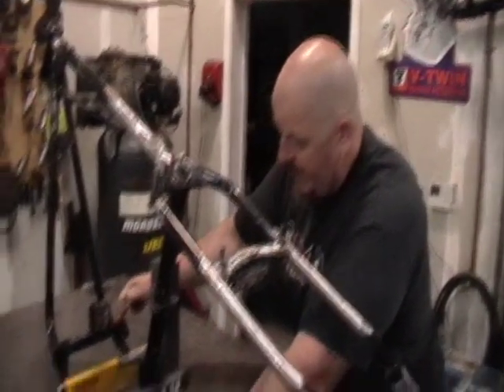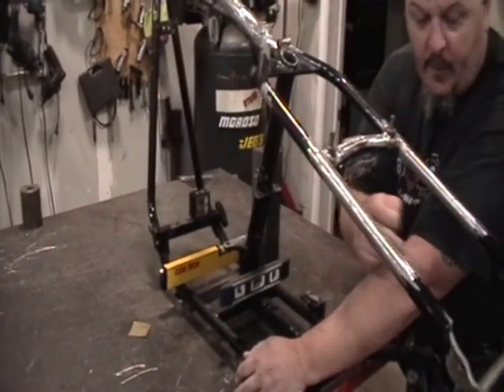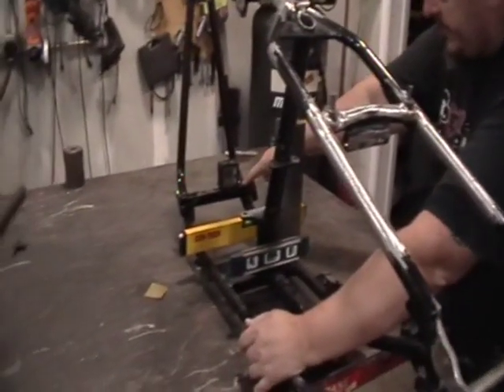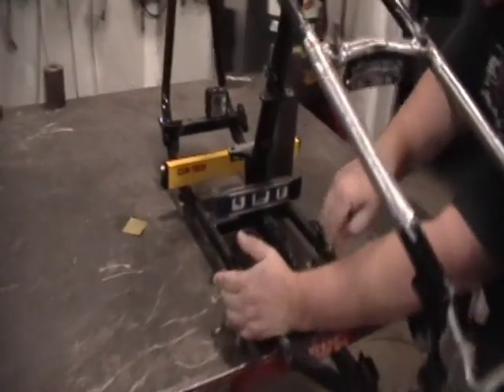So we're going to check: with the front motor mount held dead level, the other three positions should also be dead level. With the front motor mount held at zero, we've got a variety of other levels we're going to check here.